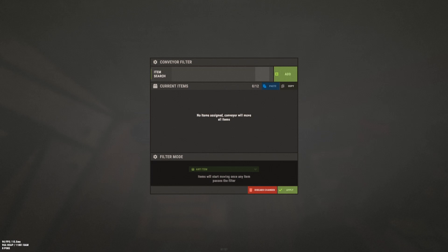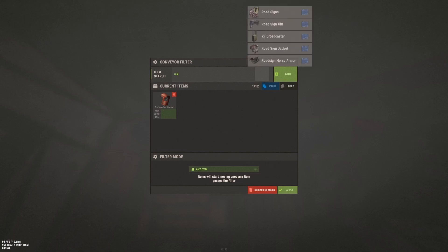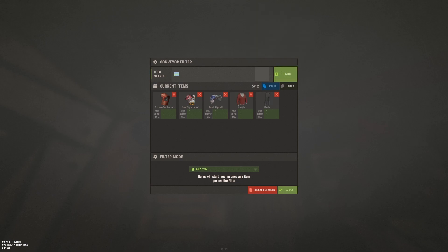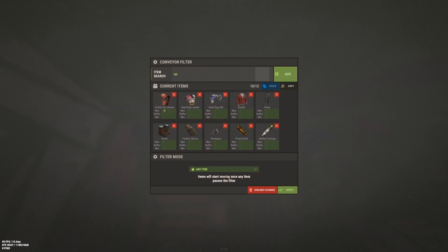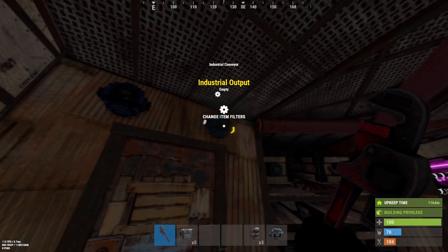We can make other kits too — with a coffee can helmet, road sign jacket, road sign kilt, hoodie, pants, boots, and maybe the gloves again. This kit is with Tommy and pistol bullets, and also syringes. Like the other conveyor, we only want one of each in there, a full stack of 128 pistol bullets, and three stacks of mats. Press apply, and you save the filters for the locker kits.